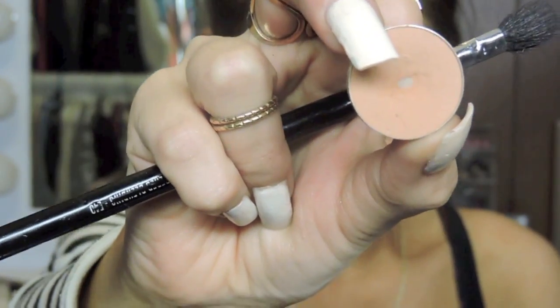I'm priming my eyes with MAC's Painterly Paint Pot and I'm just using a concealer brush to apply it and blend it out. Then I'm going to be taking a powder to set it. This is a MAC powder called Soft Focus.